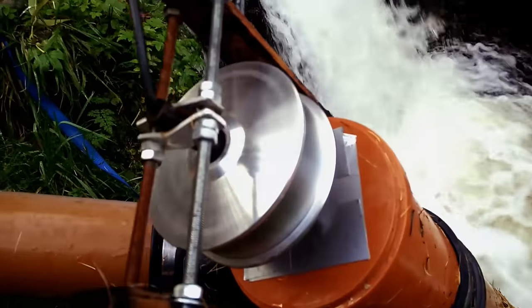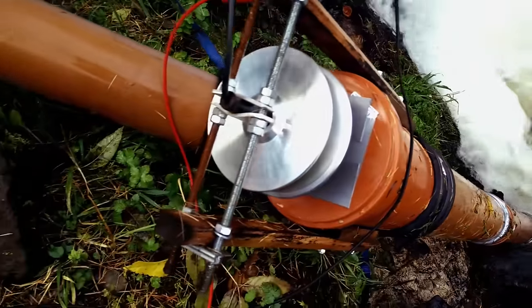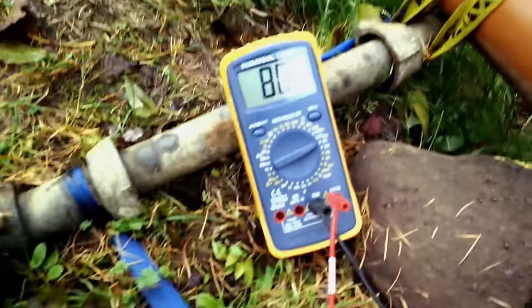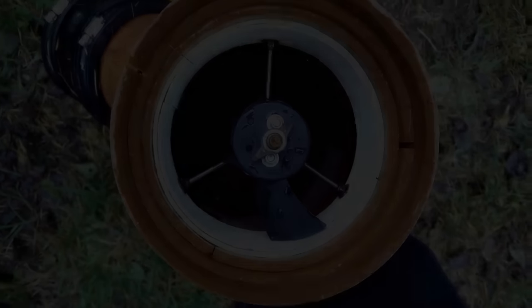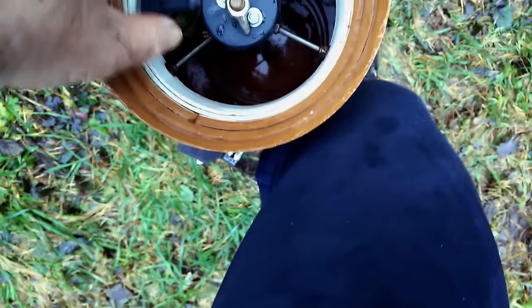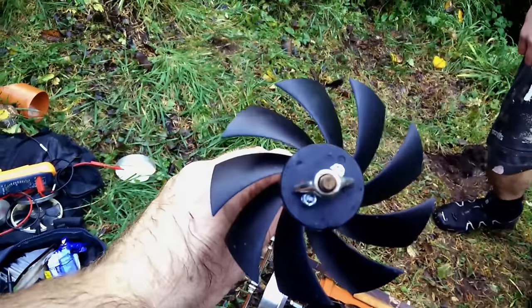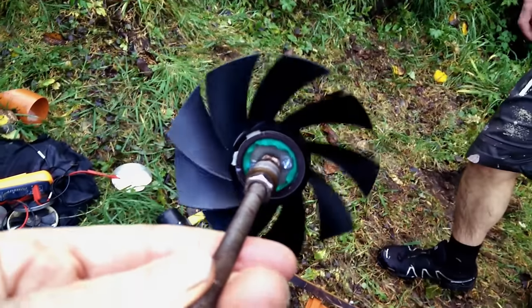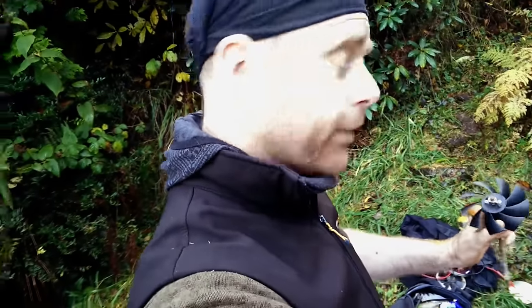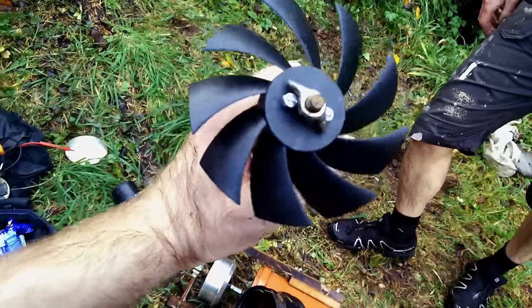Alright, tuck her in. Well, that unfortunately answers that question — these are not strong enough as is. Okay, take two with the steeper-pitched nine-bladed fan, which is probably weaker than the other one if anything. Hopefully the previous one that just snapped was just a bad fan basically, but I have no guarantee this one isn't either. I'm just going to chuck it in and see what happens.